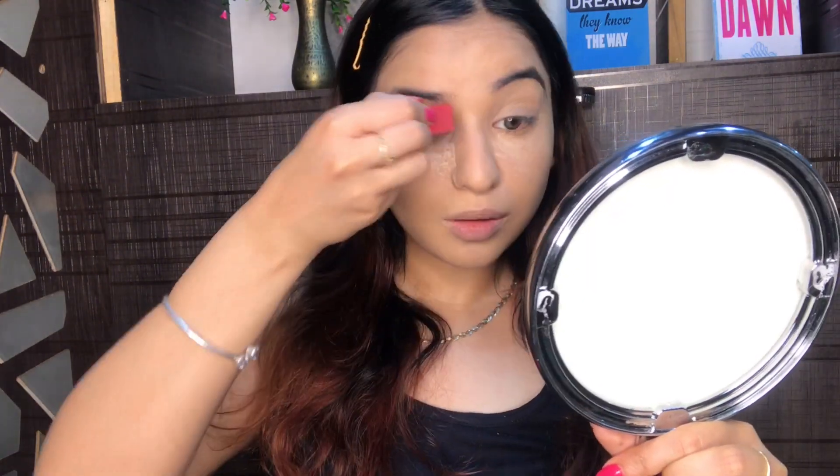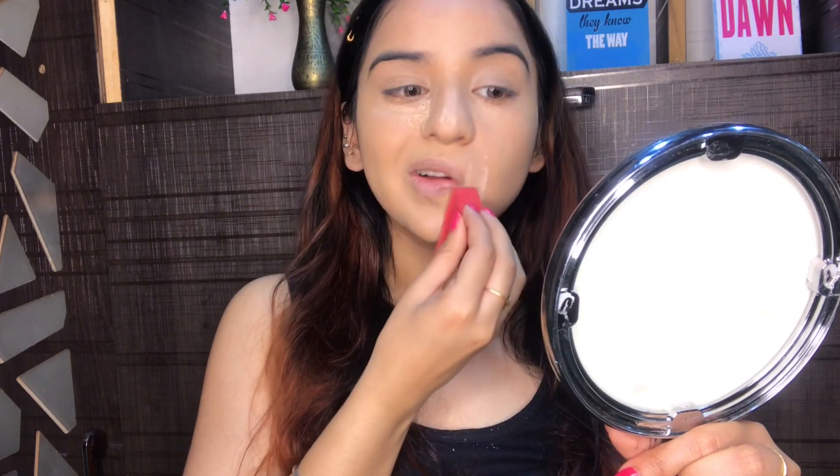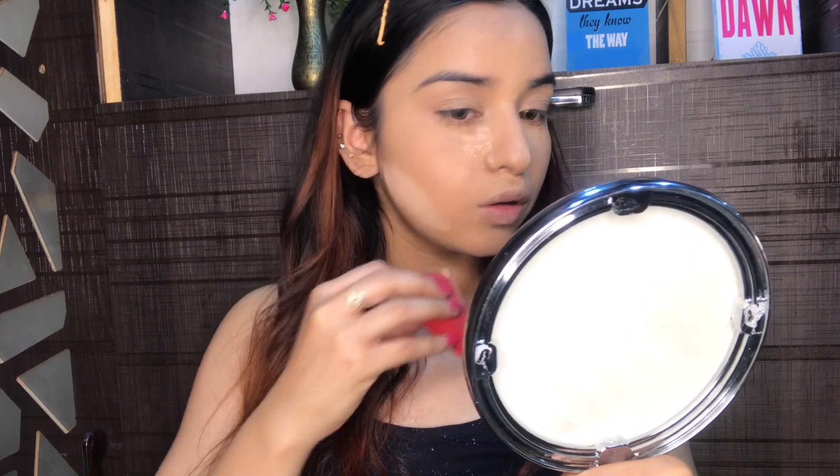You can see my base now — it looks flawless. Now I'm going to take this Fit Me loose powder to set my under eyes, eyelids, around my mouth, and forehead. I'll also take a little bit more for a more chiseled look. Once I've applied the powder, I'm going to leave it like this for a few minutes.